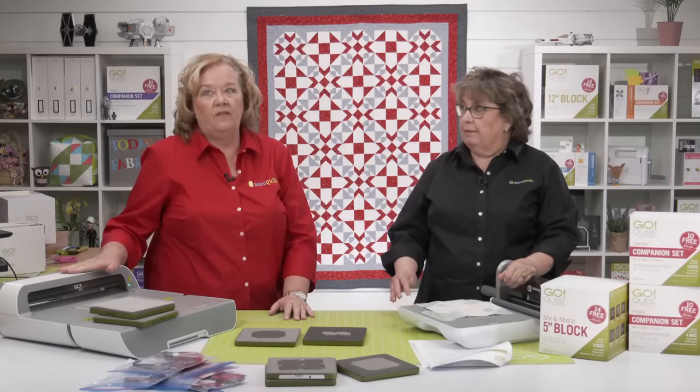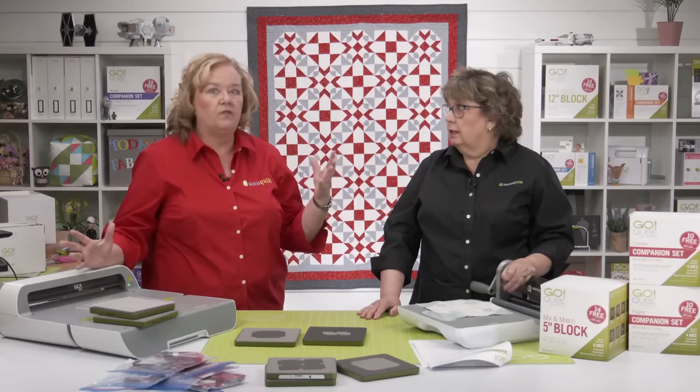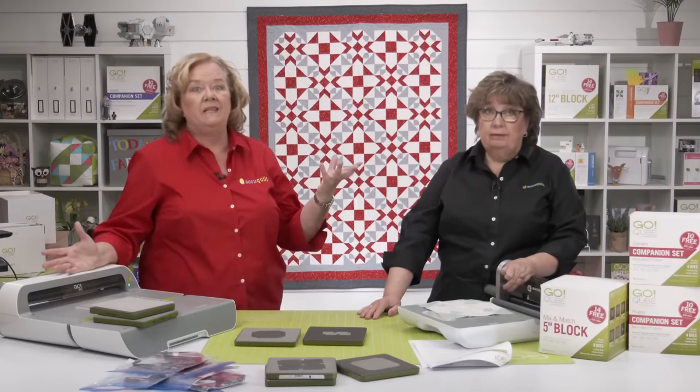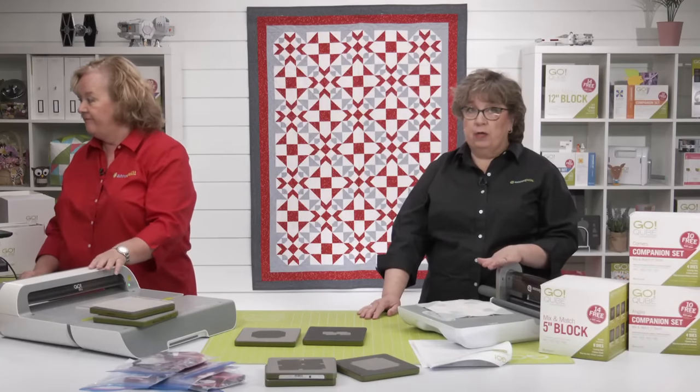We didn't do the ten and twelve because your blocks would be huge — fifteen and eighteen inches respectively. So we decided not to do those. If it's a different pattern that only exists for the eight-inch cube and you want to make it in a different size, the shapes are the same but the fabric requirements will be different.